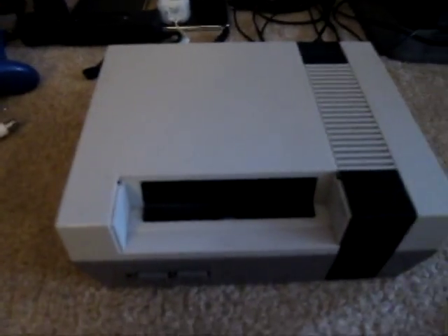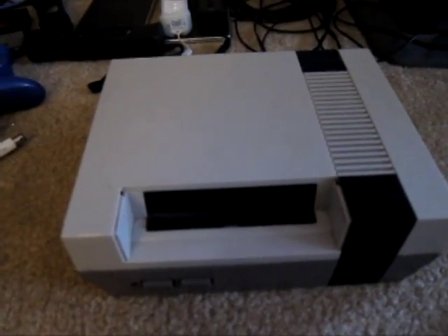This is the Nintendo Entertainment System that we're going to be playing it on. We've got to stretch the game system out across the floor because we've got to sit on the couch while we play.